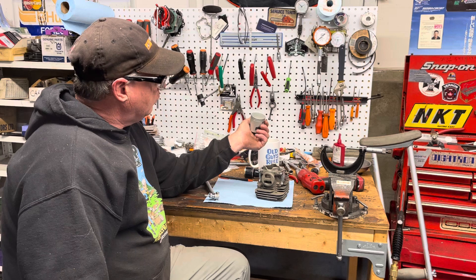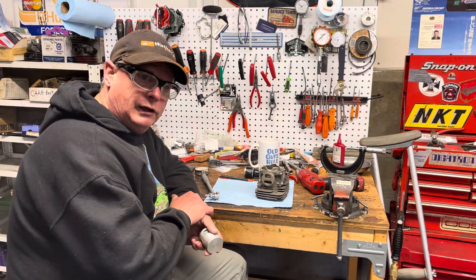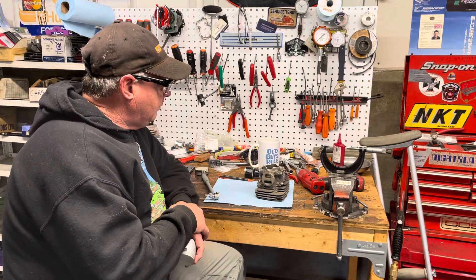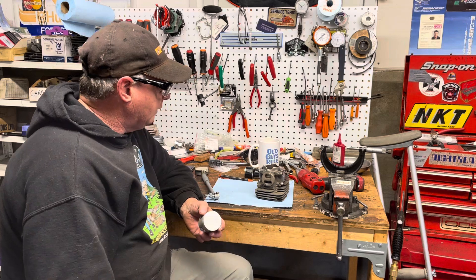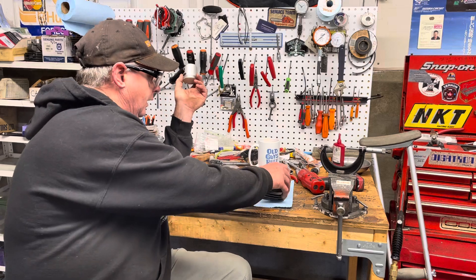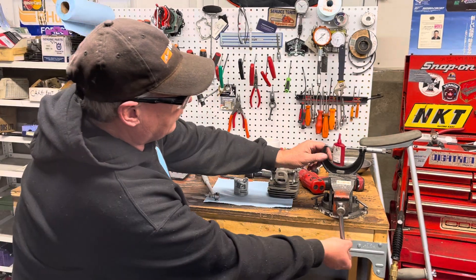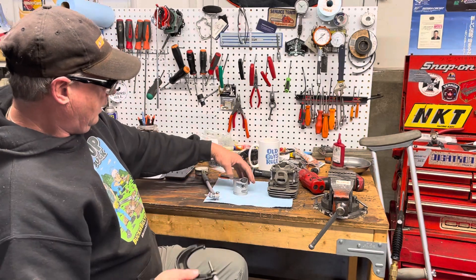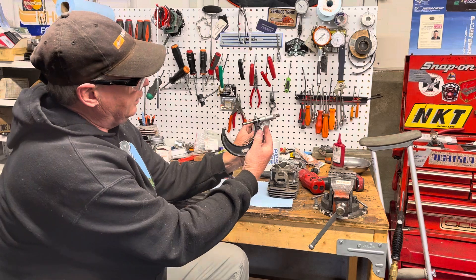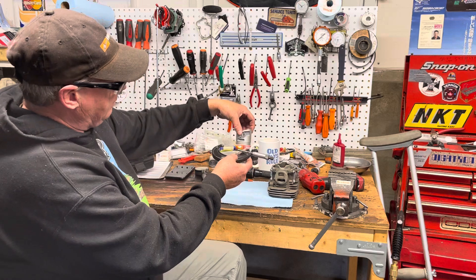Whether it's air-cooled, water-cooled, whatever it is, and your ring gap — but on OEM ones I've never had to do it. They're just perfect the way they are. Some guys might disagree but I've just never had to do it, it just works for me. I'm going to show you how you do it — it's fairly simple if you have the right equipment. This is a two-inch micrometer, and when I measure a piston I measure kind of around the piston pin area.